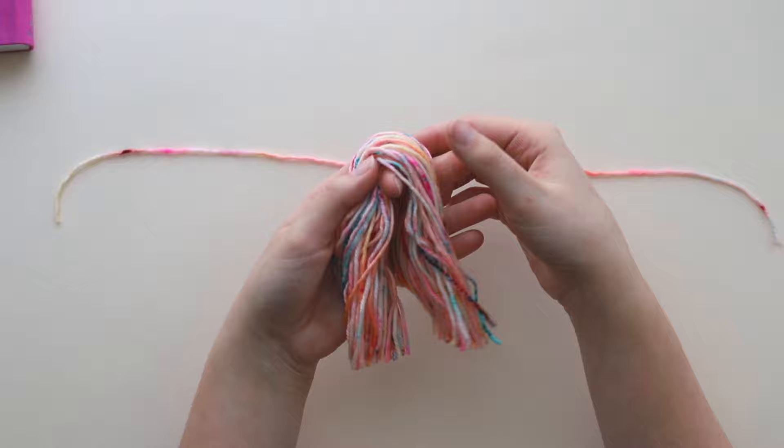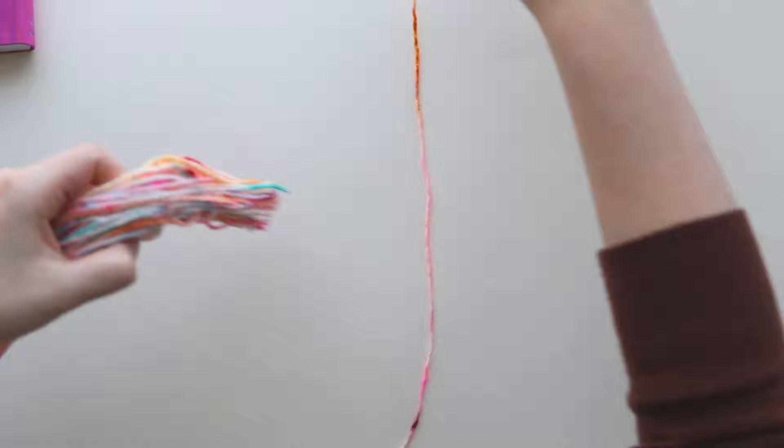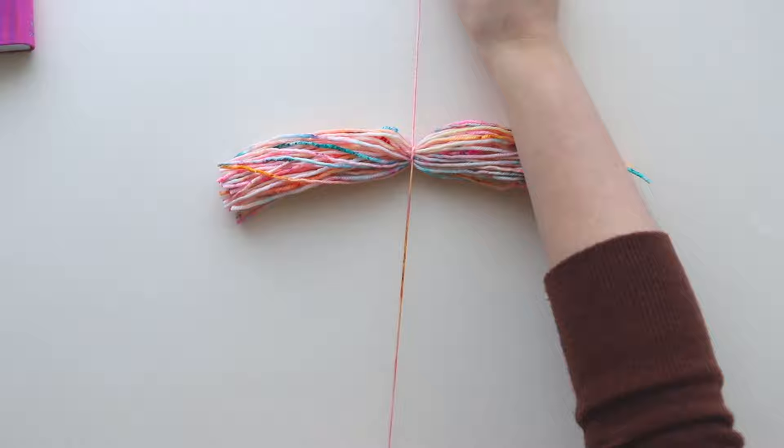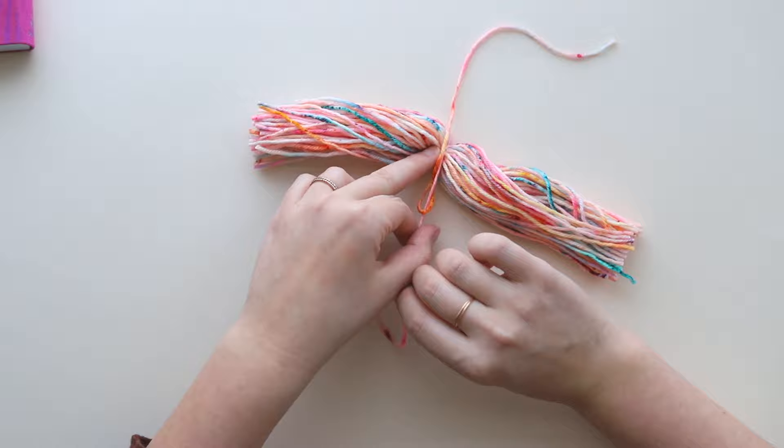Now we have a length of yarn maybe 18 inches to two feet. Lay your yarn down maintaining the bunch of strands, then lay your scrap piece of yarn down vertically and tie a knot. This piece is what's going to allow us to tie our tassel onto something — it's going to be the hanging tie off the top. Tie it tightly; I just double knot it, but you can knot it further if you need it to be more sturdy.